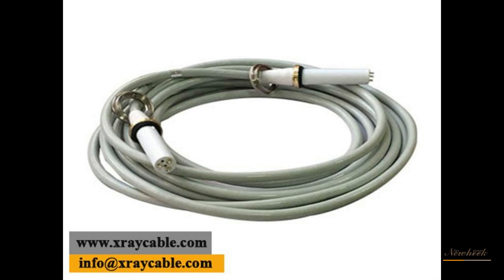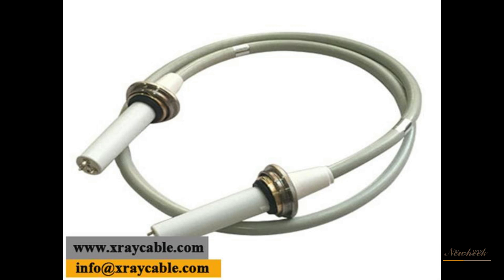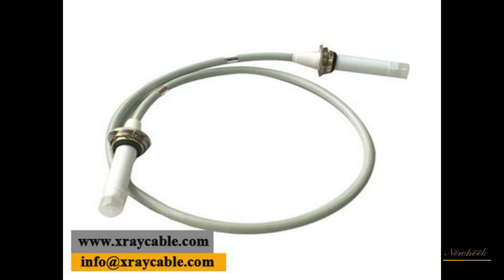The structure continues with a metal shielding layer and a protective layer. The cathode cable has three-core and two-core configurations, used for bifocal and single-focus X-ray tubes respectively. Both ends of the high-voltage cable are equipped with high-voltage plugs, connected to the high-voltage generator and X-ray tube via high-voltage sockets.